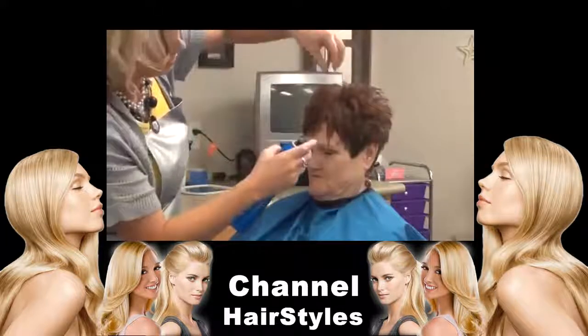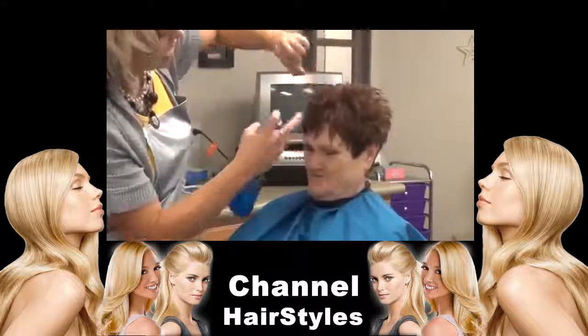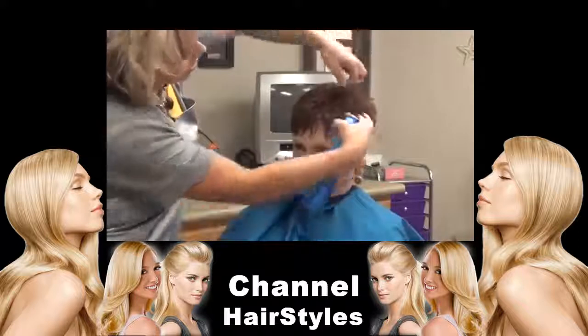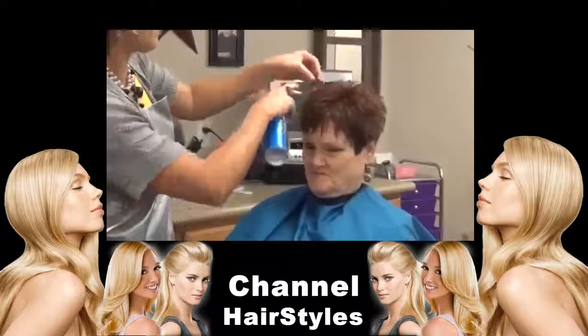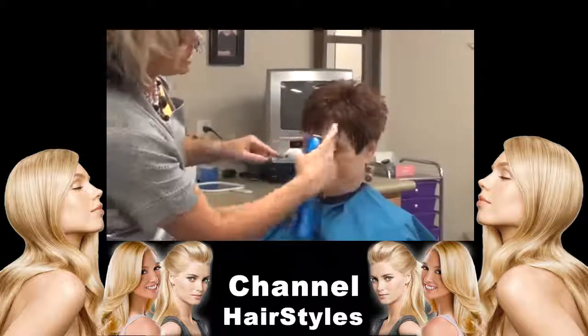Just spray it — you know me, I love hair spray. And again, you can see how there's not like a certain part in it, it's just kind of all full. And her bangs are pieced out. Love that.